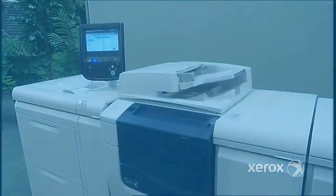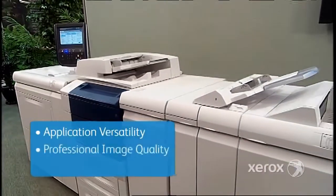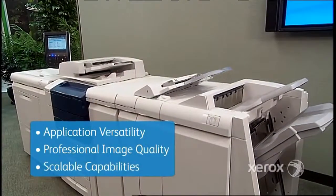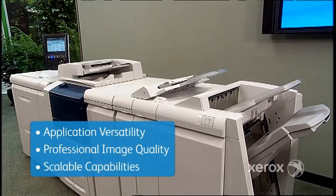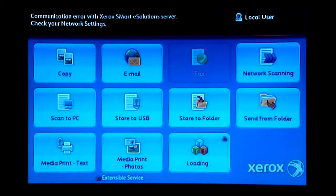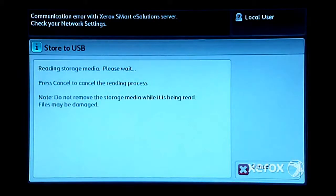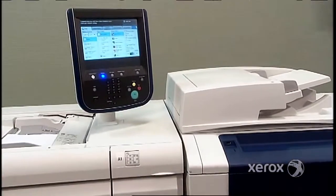The 560/570 provides application versatility and professional image quality, and is scalable enough to grow with your business. It's an all-in-one affordable solution that can boost productivity in any environment. This device also allows you to print, copy, fax, and scan — including scan preview and print to PC, USB, or email.